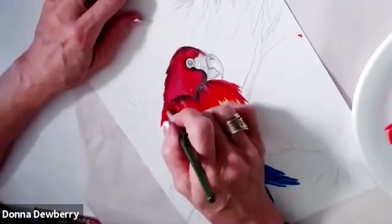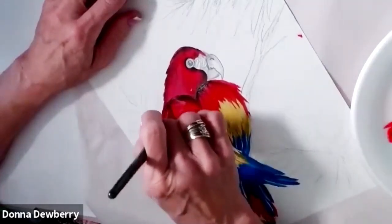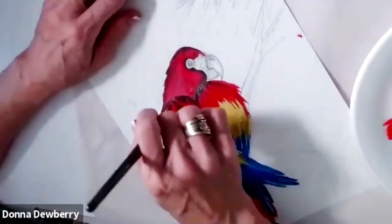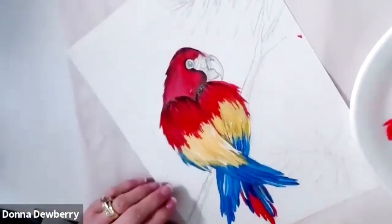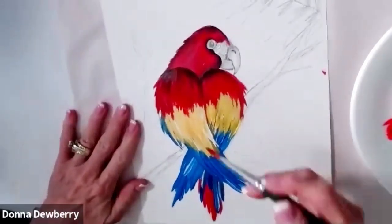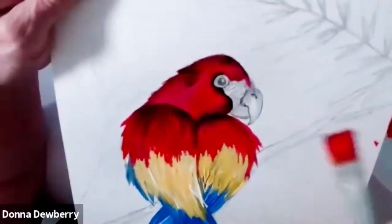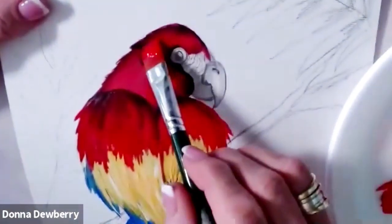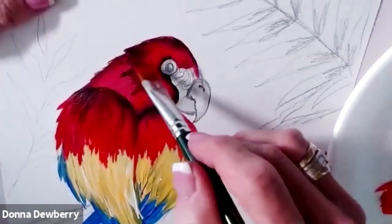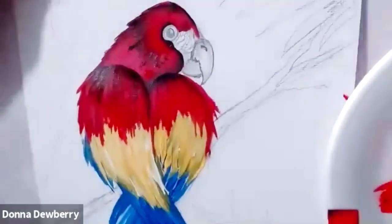He needs to be elongated — it'll be nicer if he's longer. I'm going to come right here with the licorice, side loaded onto the red brush, and side load it right there. While I have this, I'm going to come here and zigzag — this is showing you some depth. Then I blend it in with the red part of the brush.